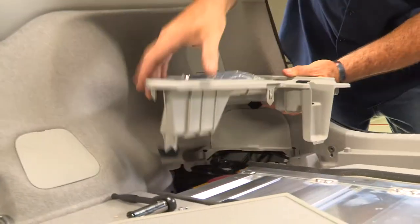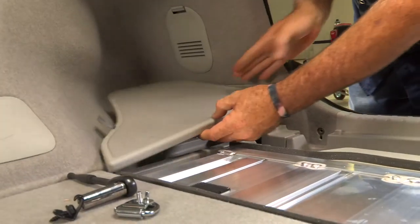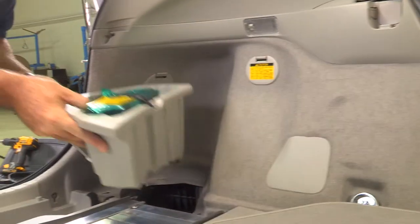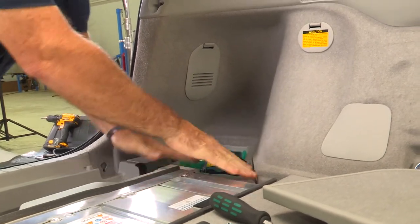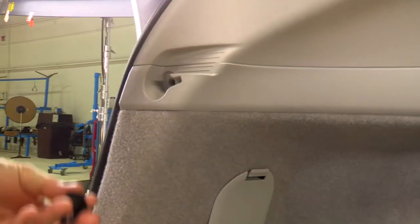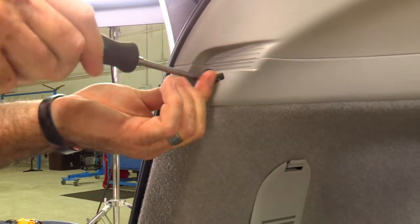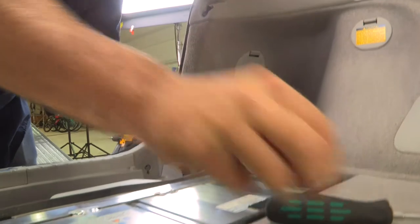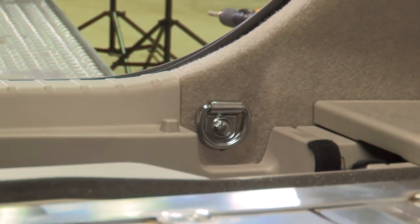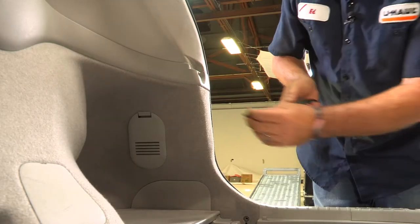We'll put the passenger side cargo flooring back in and set the lid right back on, then move over to the driver's side. Now we're going to put our cargo anchor straps back into place — start with the top one using a Phillips screwdriver, then go down to the bottom one with the 10 millimeter socket. We'll do the same thing on the passenger side.